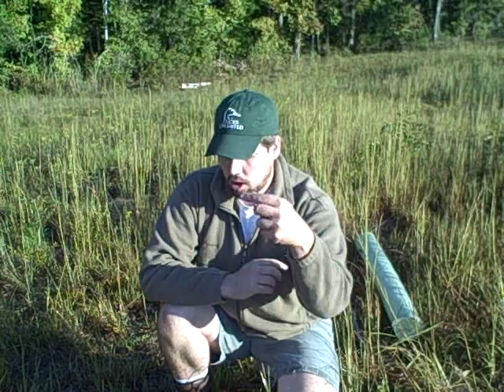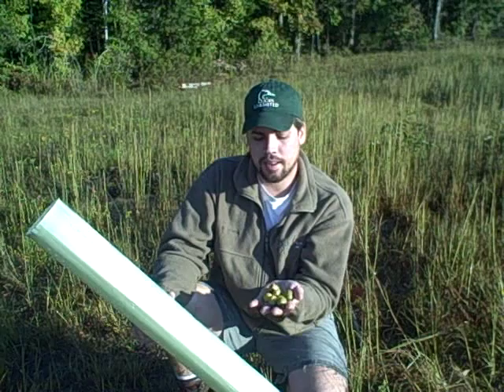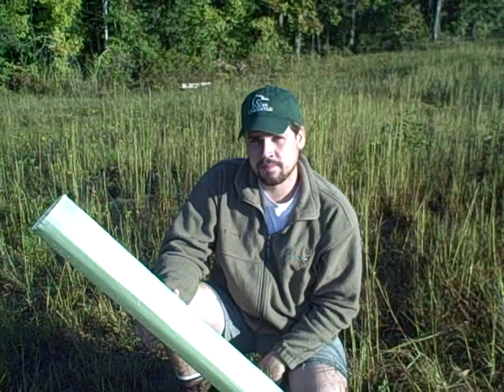White oak acorns germinate fairly quickly because they fall right now, end of September, first of October, and they'll actually start germinating now, so we've got to get these in the ground today. I've got my tree tube here, got my PVC stake, and I'm going to get a little closer to the planting site and show you how to start growing some trees right away from acorns.